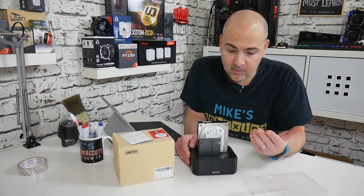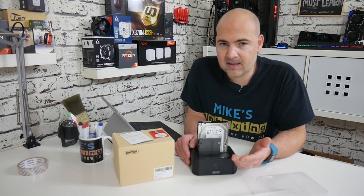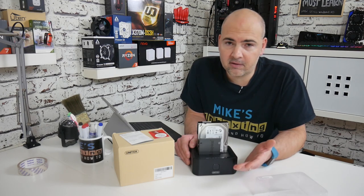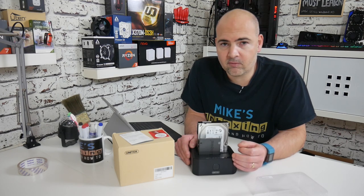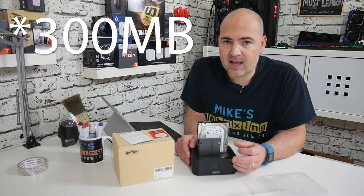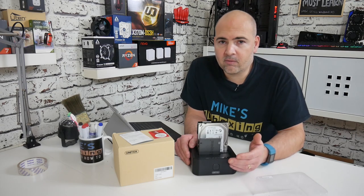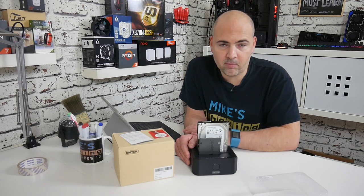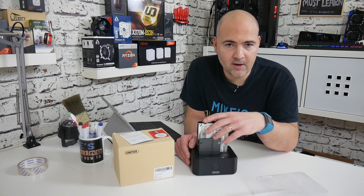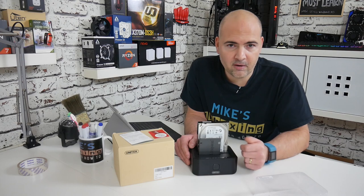Earlier today I copied a 120 gig drive to a 240 gig drive — there was about 70 gigabytes of data on there and it took about 30 minutes, which in my mind is pretty good. The software reported around a 30 megabyte per second read speed and a 2.5 gigabits per second write speed. Obviously the laptop has to handle the data movement, so it won't hit the full rated SATA 3 speeds, but for half an hour's work to copy a drive, that's not bad at all.